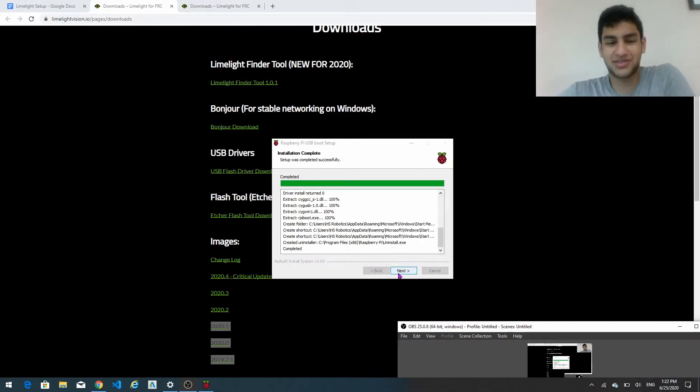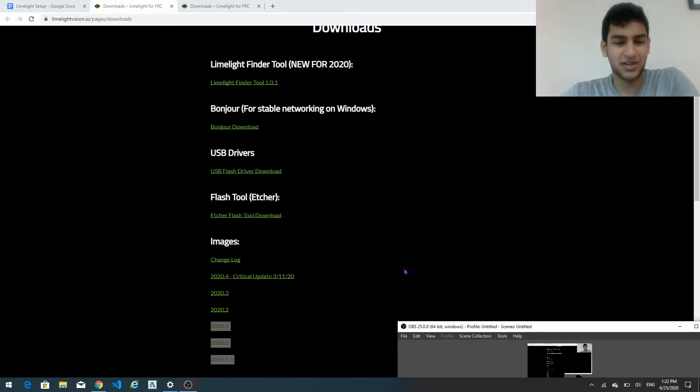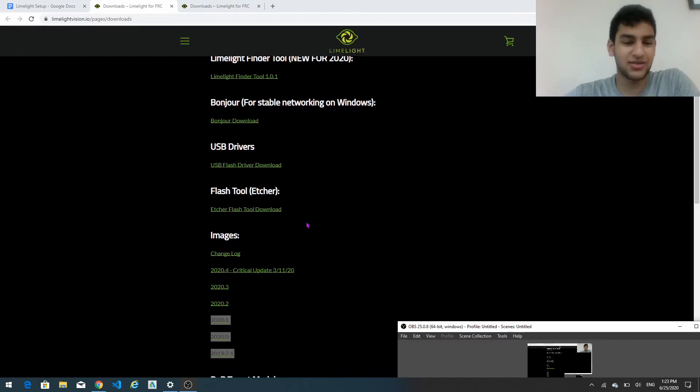Now the install is completed, we're going to click next and finish this up. So now that we've downloaded the USB drivers, we're going to go straight into downloading the flash tool.